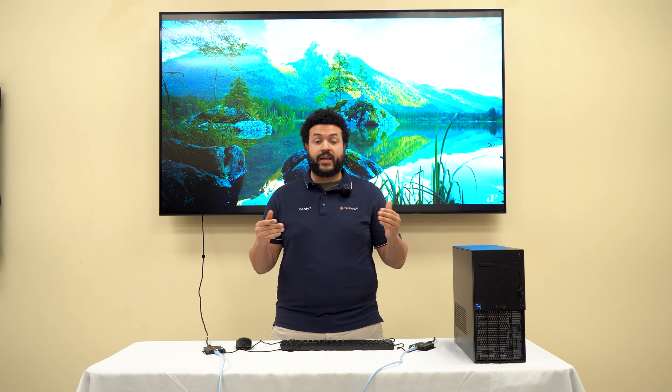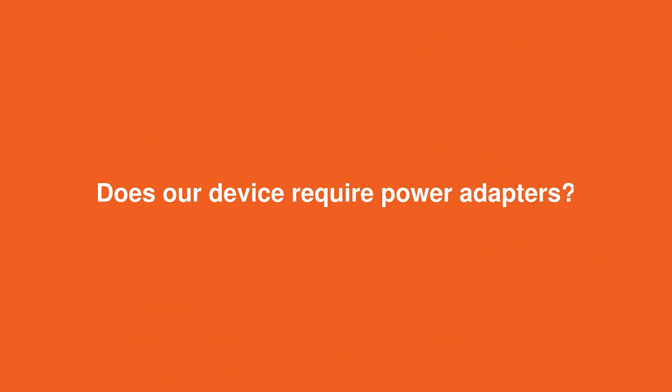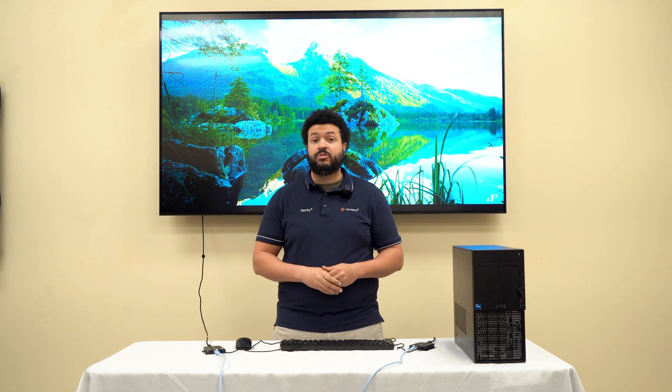Does our device support IR pass-through? Yes, our device features bidirectional IR, and it also comes with an IR emitter and an IR receiver. Does our device require power adapters? Yes, and it includes two as well.